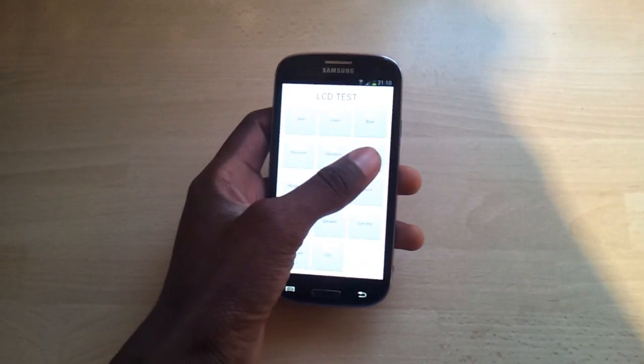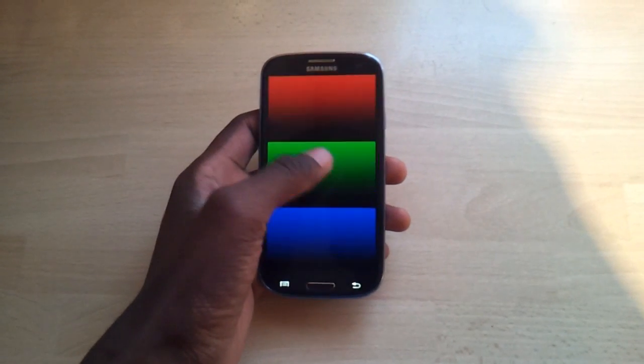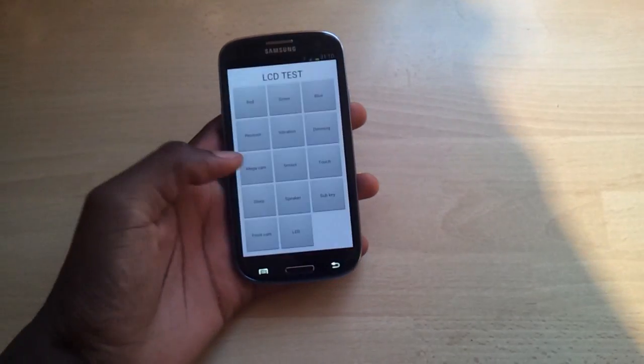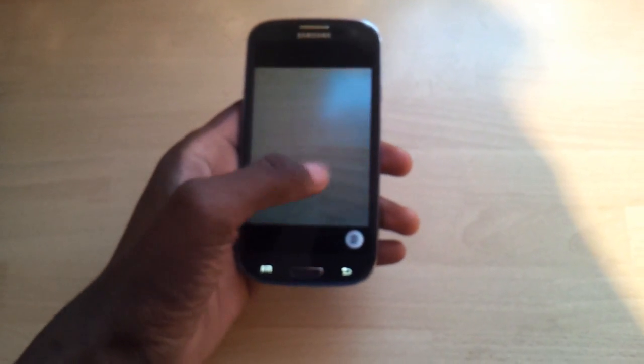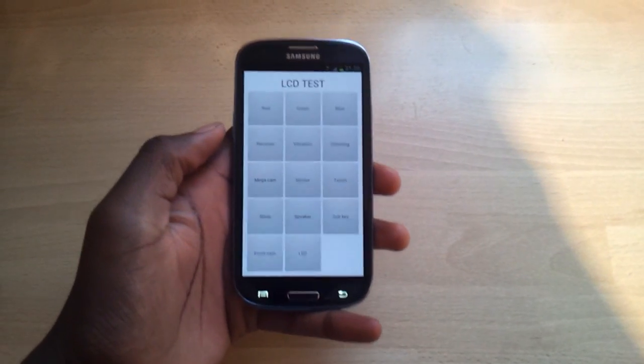You got dimming — it dims out. You press it, touch it, and it does that. You also got the mega camera, which is the back camera — right there, see it's working.